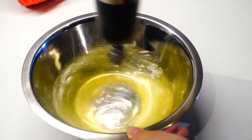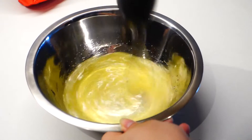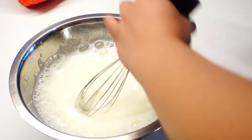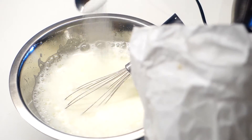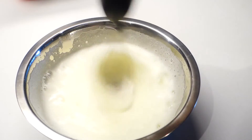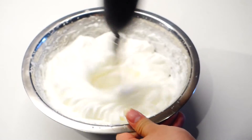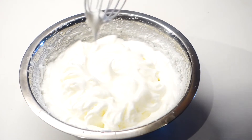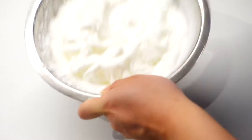After that you gotta whisk the egg whites until it reaches stiff peak. Halfway through you can stop and add in some sugar, 2 tablespoons at a time. In this recipe I'm only using 4 tablespoons of sugar for the egg whites, but feel free to add more, because I'm just following the usual flavor profile for this cake, which has very subtle sweetness.